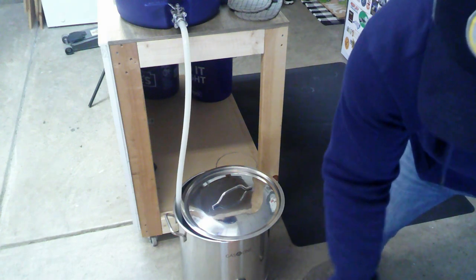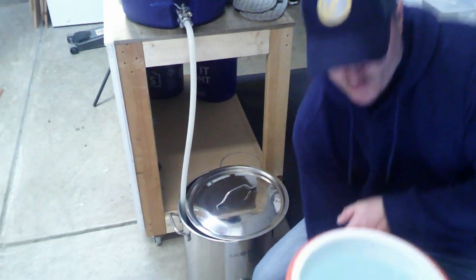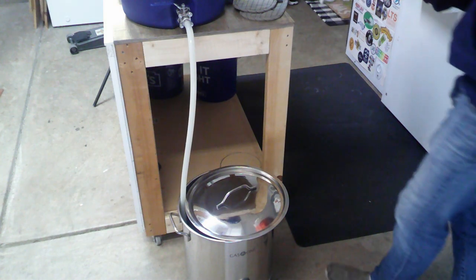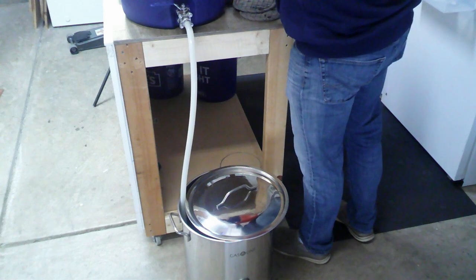I'm going to take our extra water for our sparge, which I've heated up to over 180 degrees because I want the grains to be over 170 once I dump this in. I'm going to go ahead and get that in there without spilling all over the place.